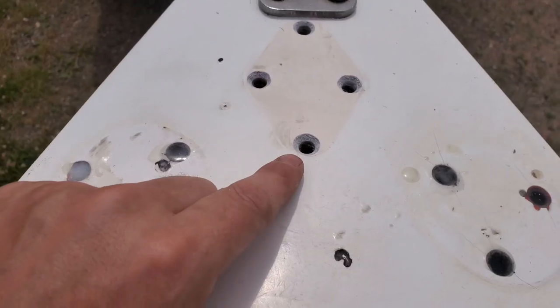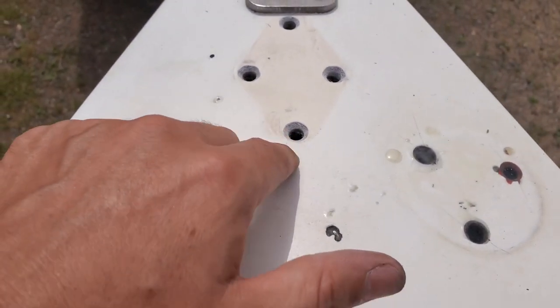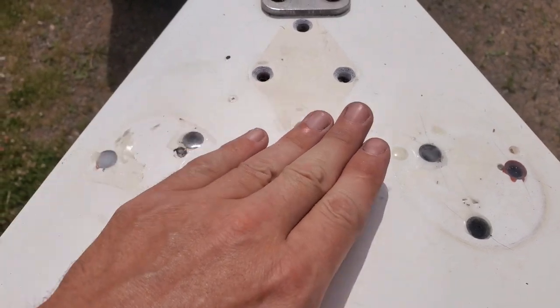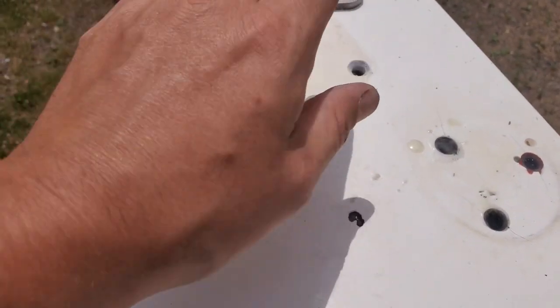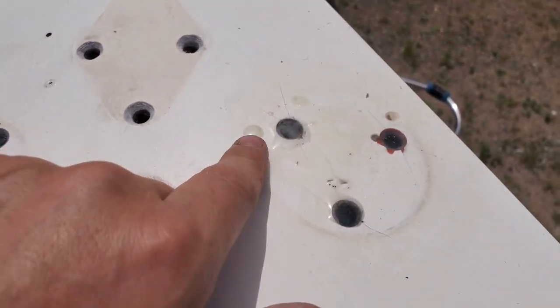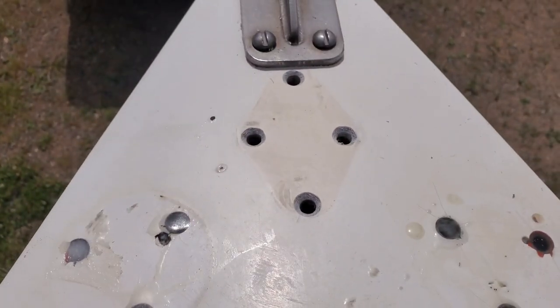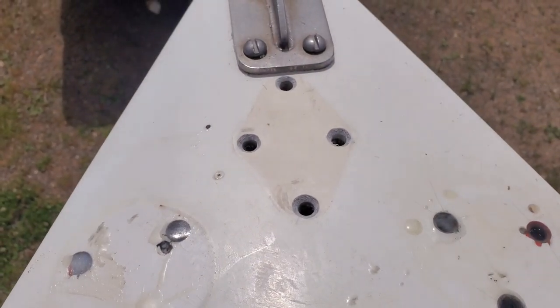For right now I'm going to work on this. I've got the holes drilled out bigger, then I got them countersunk. The purpose of countersinking is there's kind of like an epoxy plug there — when you're tightening things down it has less chance of actually cracking the gel coat.